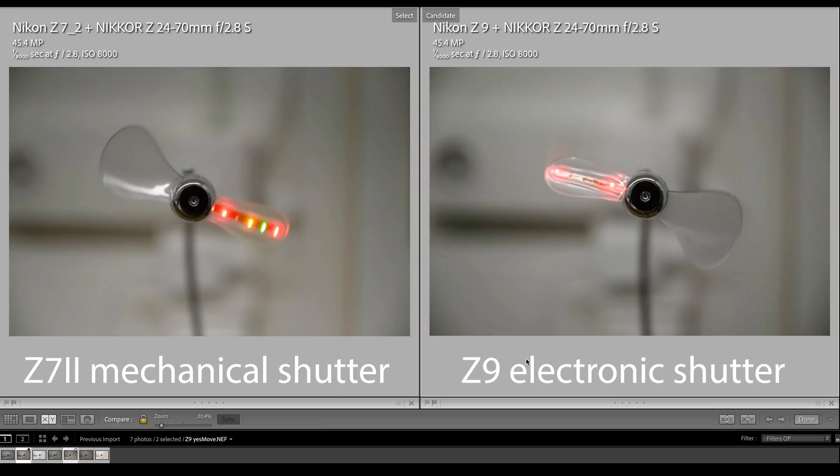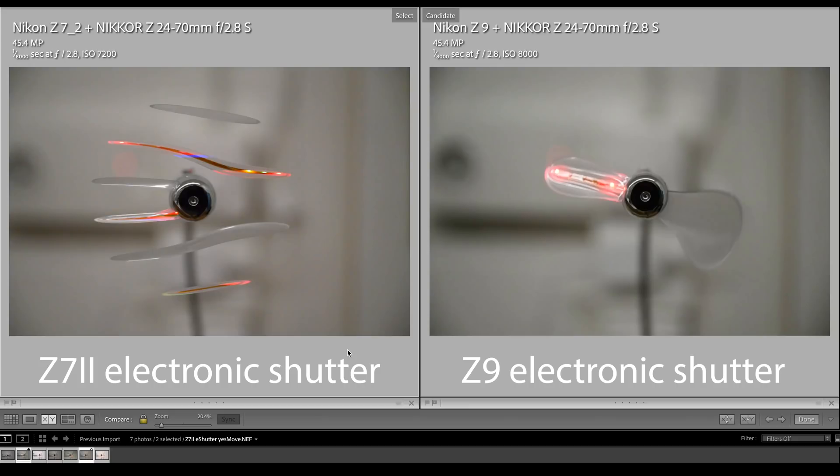The shooting parameters are exactly the same: 1/8000 second at f2.8 and ISO 8000. This is confirmation and proof of evidence that the C9's newly developed sensor is quick enough in terms of readout time, and in combination with the CPU and data processing speed, delivers the same results as a high-speed mechanical shutter as we have on the C7 II. It seems the C7 II last-minute decided on ISO 7200 versus 8000 on the C9, but the images are comparable.